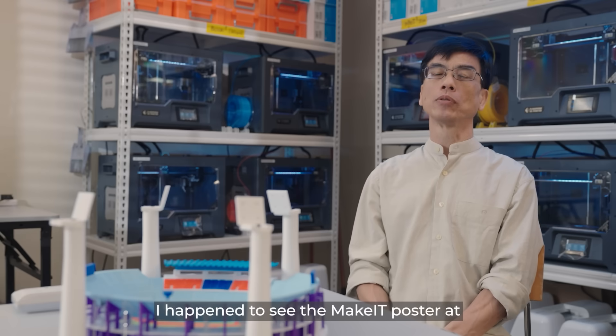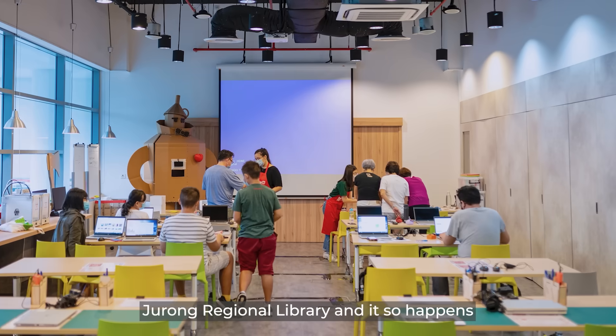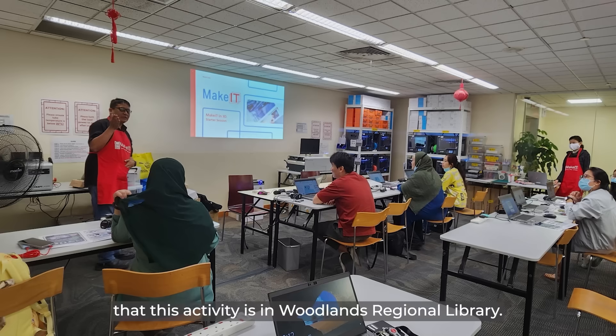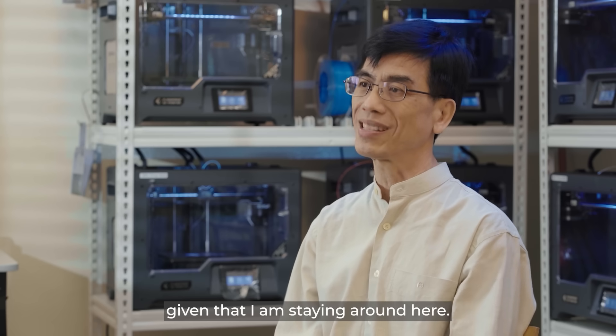I happened to see the poster at the Jurong Library and it so happened that this activity is in Woodlands, and therefore I decided to join as a member in the Woodlands Library, given that I am staying around here.